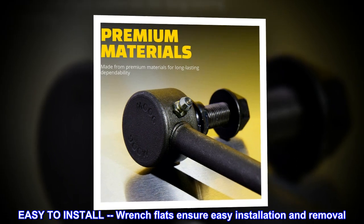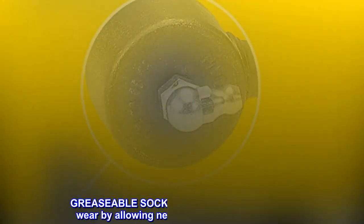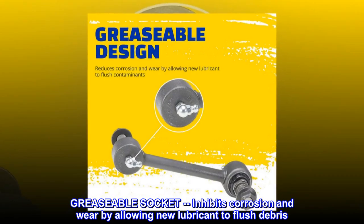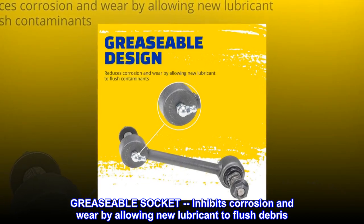Easy-to-install — wrench flats ensure easy installation and removal. Greaseable socket inhibits corrosion and wear by allowing new lubricant to flush debris.